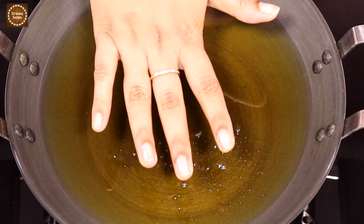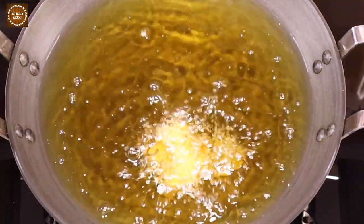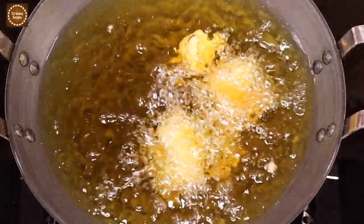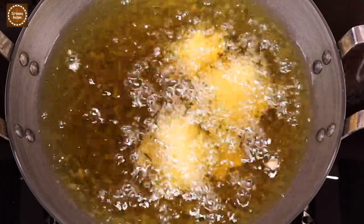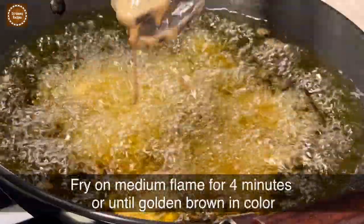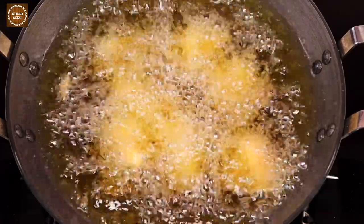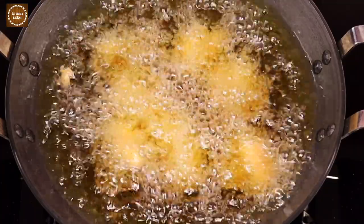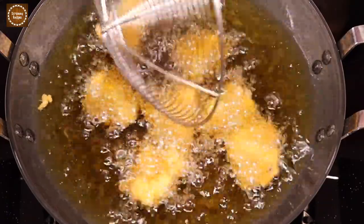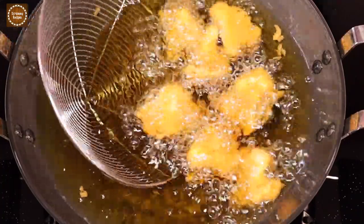Heat oil in a kadai and carefully add the cauliflower one by one into the hot oil. Fry on medium flame for around four minutes — we do not want the cauliflower to be thoroughly cooked, we need a bite to it. It has been over four minutes and the cauliflower is nice and golden brown in color, so let's take it out.